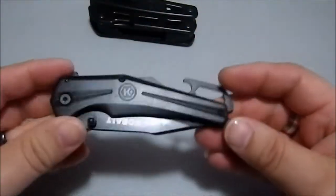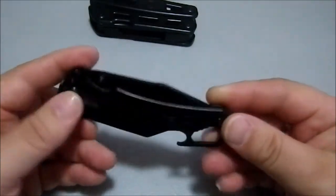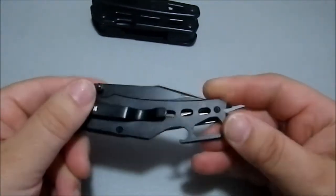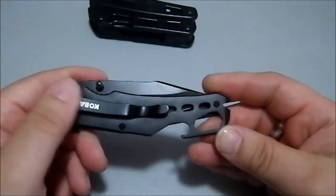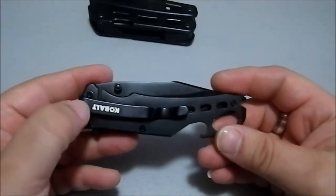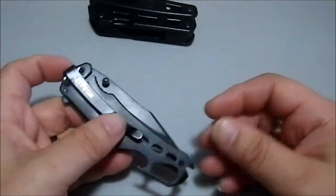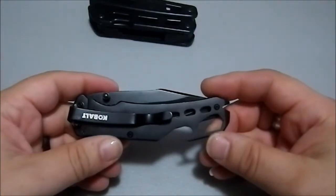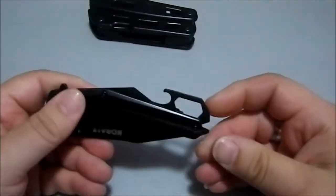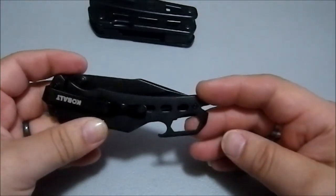We're going to look at the knife first because that's the simplest of the two tools. This is an all-metal construction frame lock. This scale has some texture and shape to it. This is just a piece of flat metal with a single position pocket clip, and it is a right-hand tip-down carry. It comes with a bottle opener — a large, robust bottle opener. You'd be able to get bottles open without a problem.